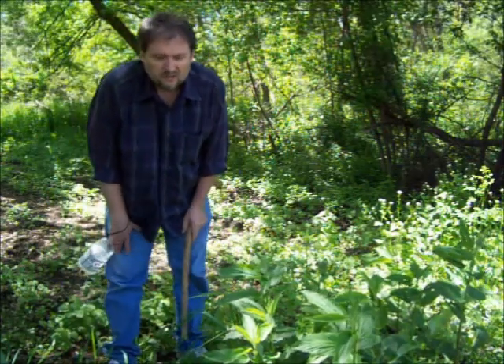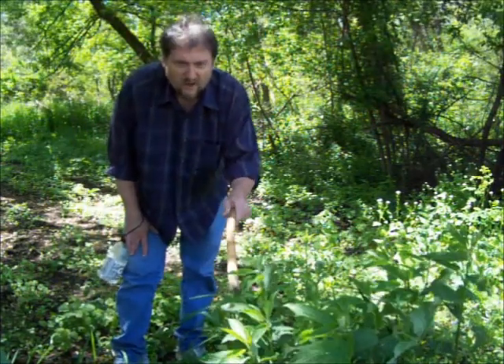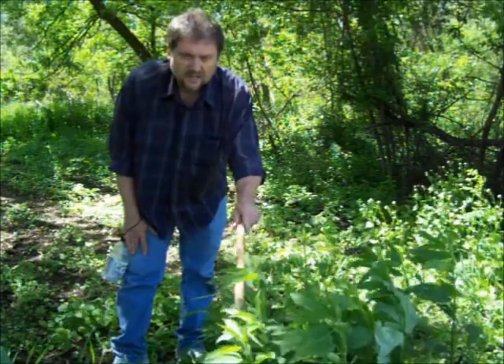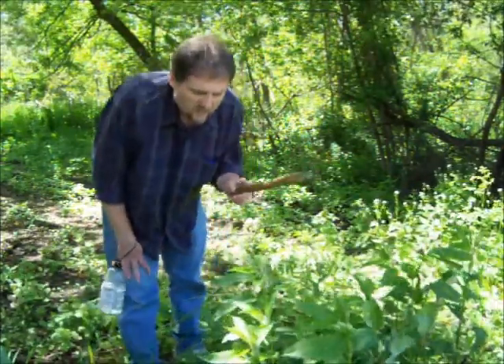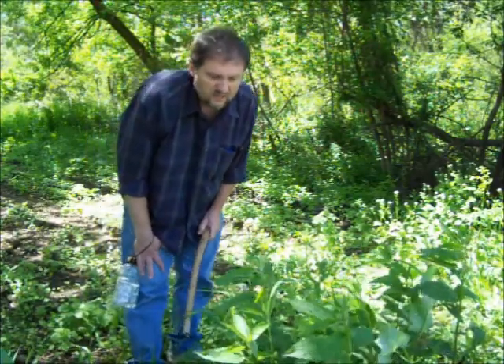Some of the best multi-use items can be found right out in nature. This is stinging nettle. It makes great cordage for making rope, it's food, and it's medicine.